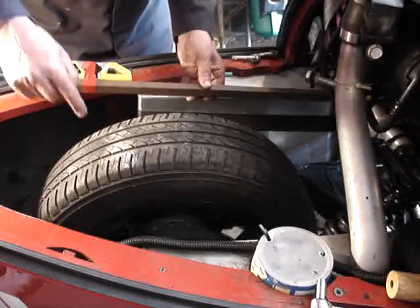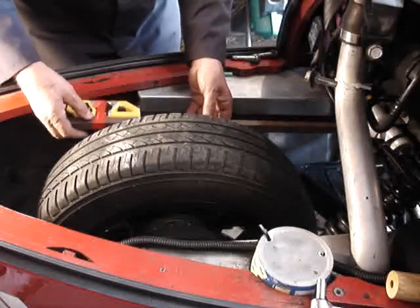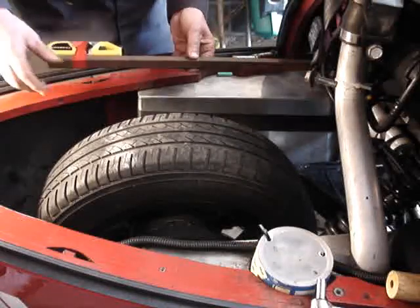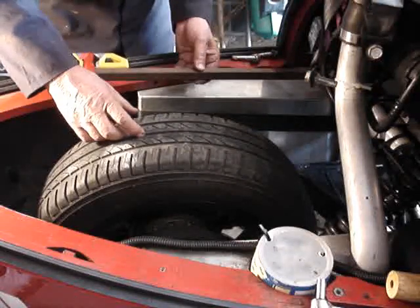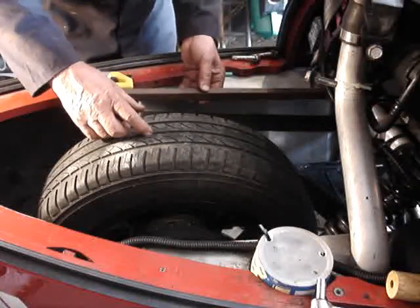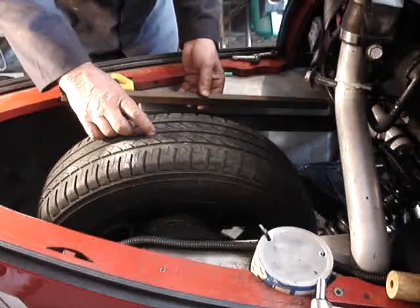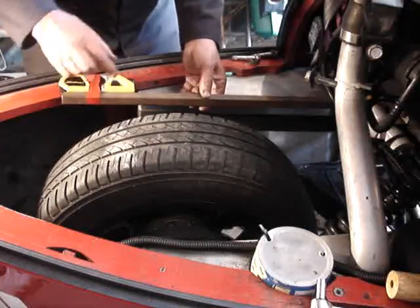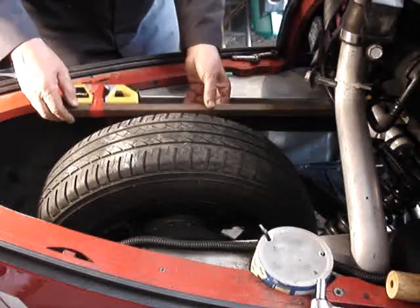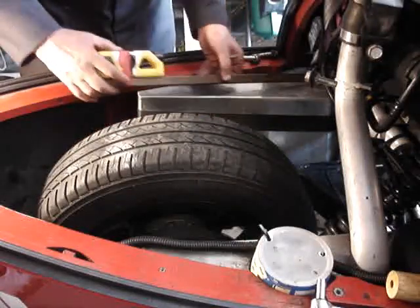I'm going to hold this underneath the axle, down at the bottom, so I can get the laser to shine out the front. I'm going to hold this along the side of the tire to find the point at the front of the vehicle where my laser needs to land. Taking half the width of the tire, which is 90 millimeters, plus the height of the laser beam above the bottom, which is 62 millimeters — so 152 millimeters off center is where my laser lands.